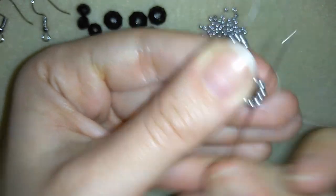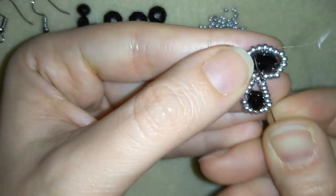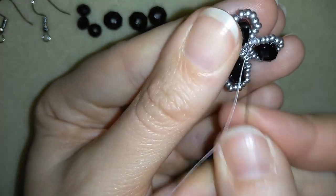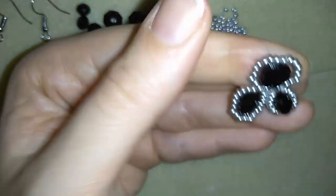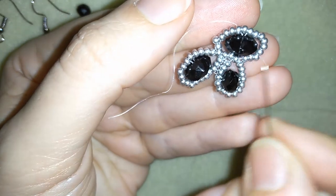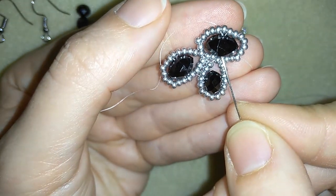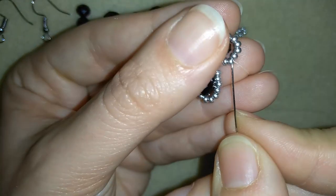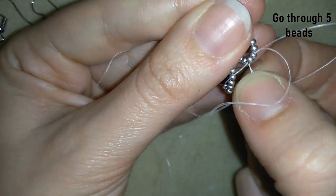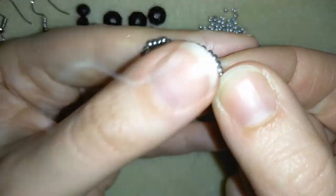Now I go around my circle, exiting my central part, and I'll be able to continue with my work. Going in this direction, before reaching the other part, I'll make some additional steps. This is the bead I added last, and now I'm counting 1, 2, 3, 4, 5 beads from there, and I'm exiting from the 5th bead, counting from the hole of my crystal.